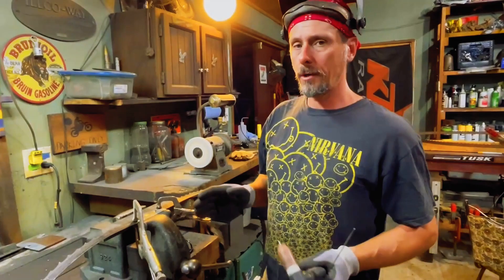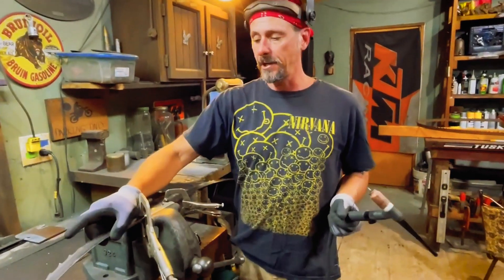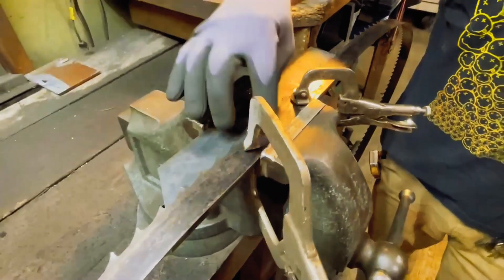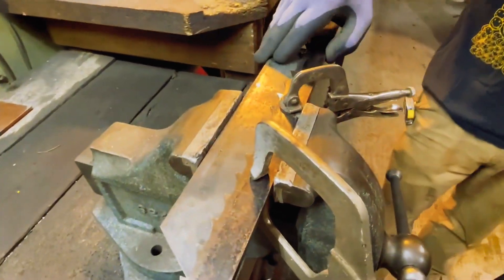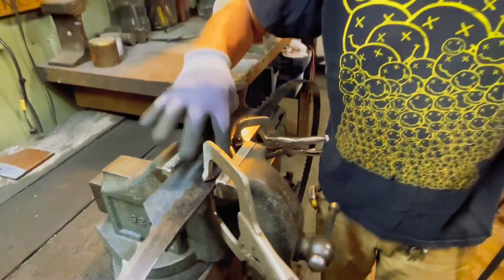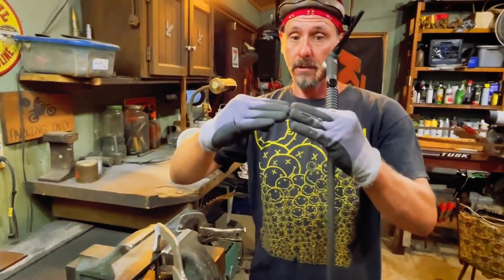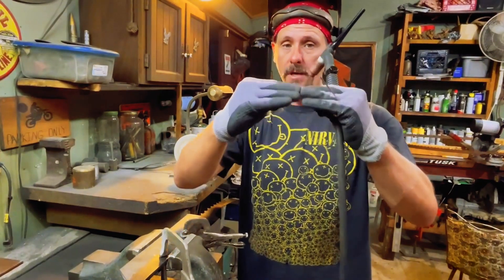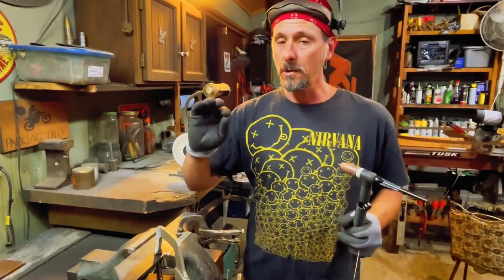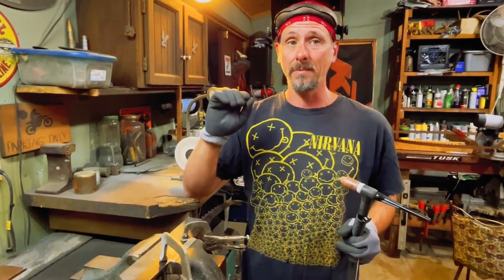Before you get going, you're going to want to set this up on a jig of some form — I just used a piece of flat bar. This blade has to be as square as you can get it; the squarer the better. Make sure the blade is held down tight, because the heat's going to draw it a little bit in either direction.